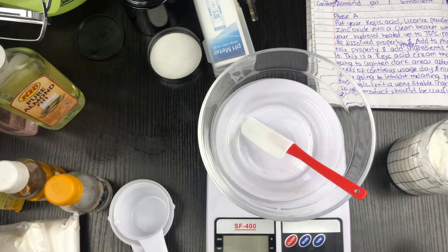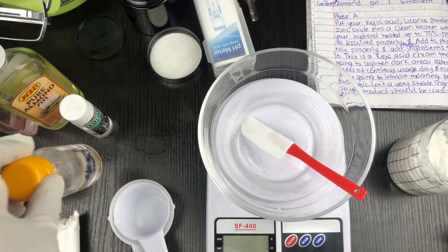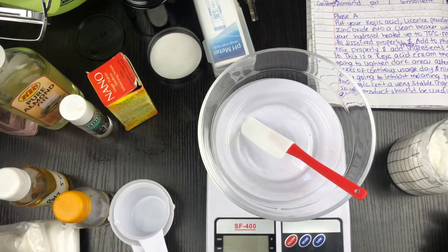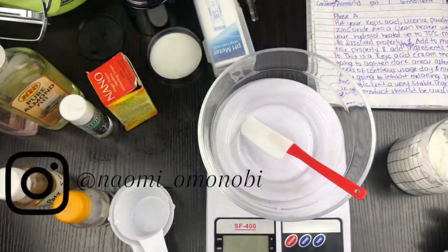I have my glycerin, my phenoxyethanol, and my polysorbate. I also have my powders — today I'm going to be using lycorice rice powder and kojic acid powder. These are two great skin lightening powders.